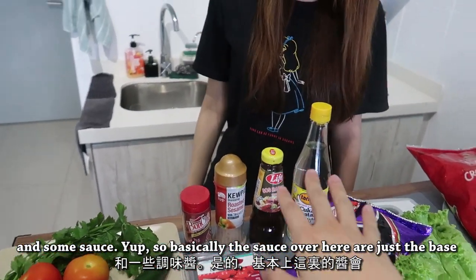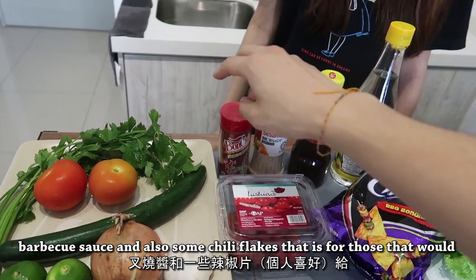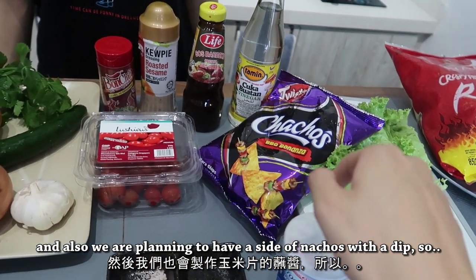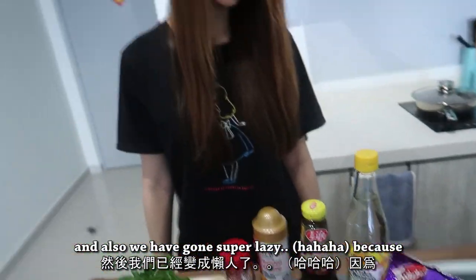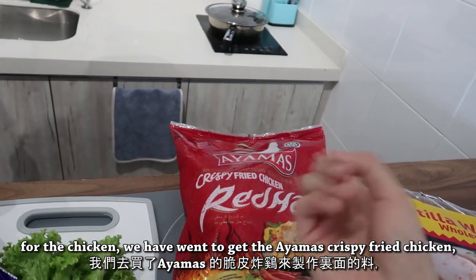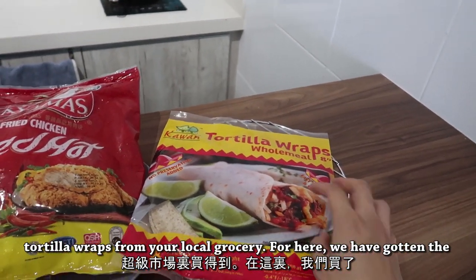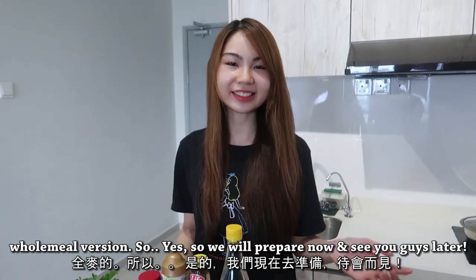So basically the sauces here are just the base for the tortilla wrap. We have some roasted sesame sauce, barbecue sauce, and also some chili flakes — that is for those who like it spicy, like me. We also have seasoning of salt and pepper, and we are planning to have a side of nachos with a dip, so for the dip we will be using yogurt. For the chicken, we went to get Ayamas crispy fried chicken — this is not an advertisement, by the way. It's the spicy flavour. And also tortilla wraps — you can just get any tortilla wraps from your local grocery. So we will prepare now and see you guys later.